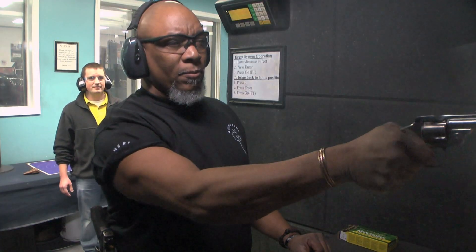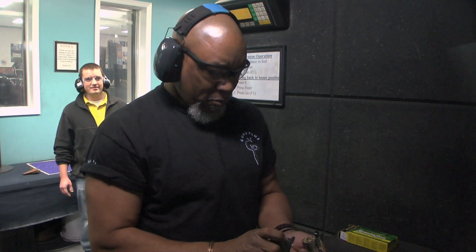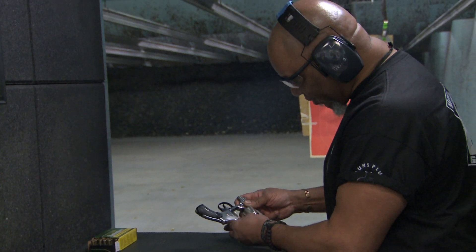The lemon squeezer is a little bit awkward. You do have to squeeze it a little harder than you normally would have to do a revolver. I'm really relieved that this gun didn't blow up in my hand. All the digits are there. But it worked out fine — no issues, everything's cool.